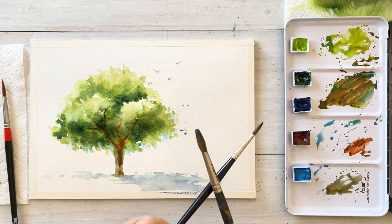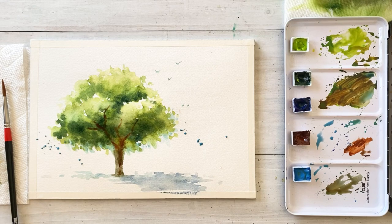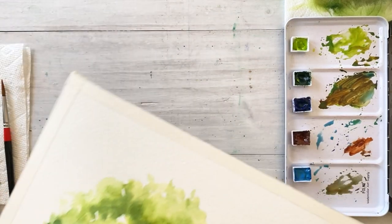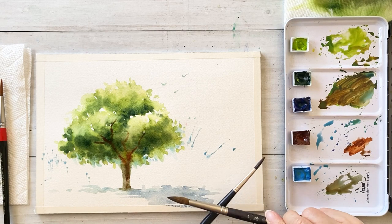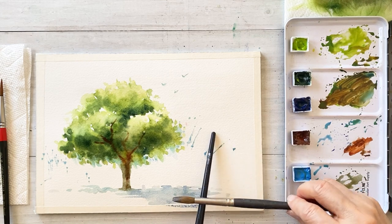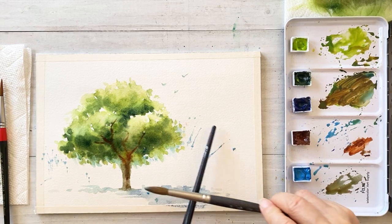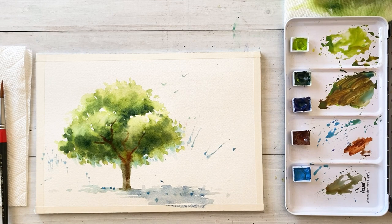I'm going to use a spread technique on the background with cerulean blue. Tap the paper on my desk and let the colors go freely. I think it makes a unique painting, right? And using the spread technique again with dark blue, tap it on the top of the ground.